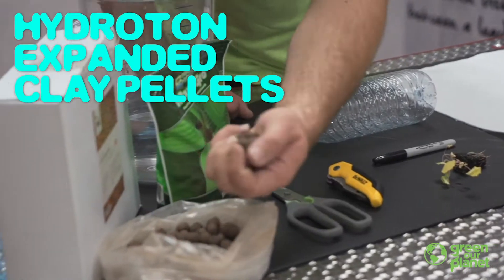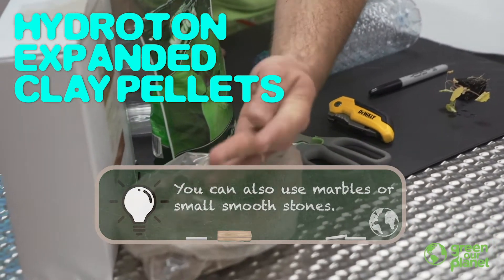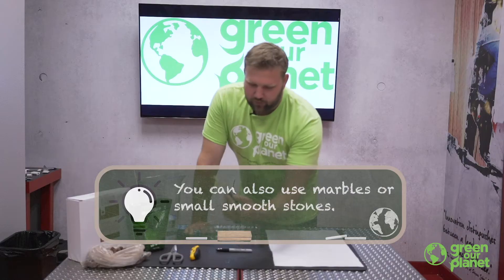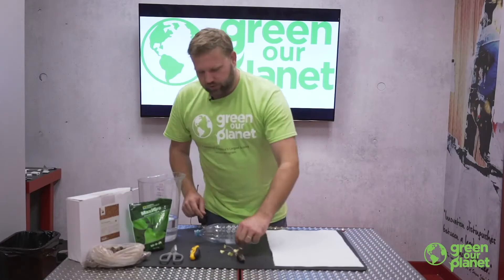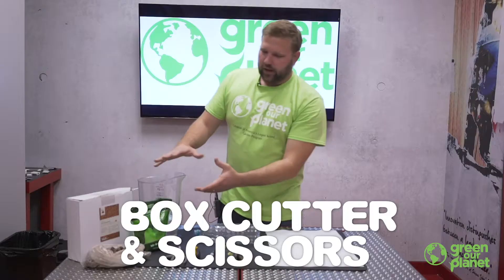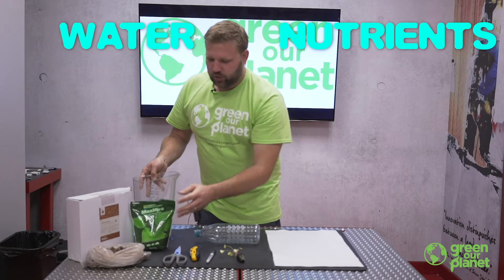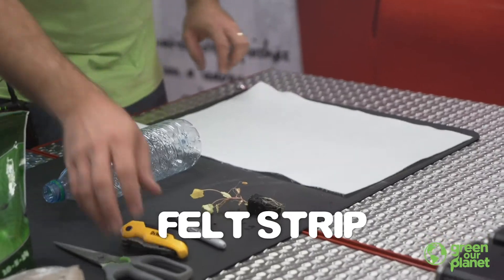We're going to need some hydroton expanded clay pellets, or you could use some other inert material like coconut coir. We've got a seedling that we started a couple of weeks ago, a sharpie, a box cutter, scissors, and the last things we'll need are some water, our hydroponic nutrients, and a strip of felt.